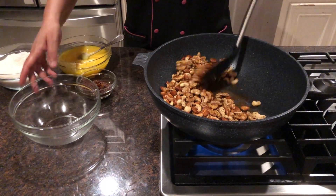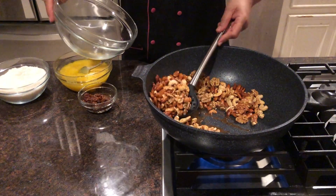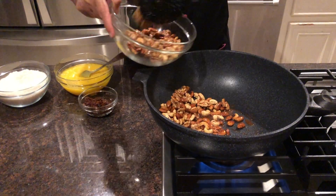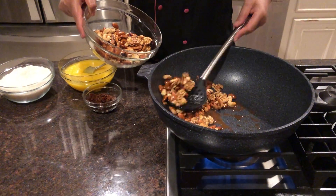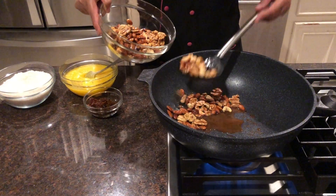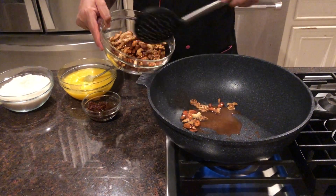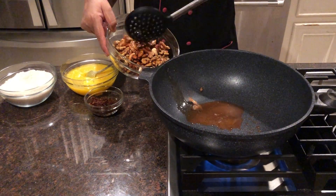Now all our dry fruits are done, so we'll take them out into the container and let them cool down a little bit so we can make some crush. However you like to do it — if you like it completely coarse you can do that, or you can make it halfway. However you like the taste, you can use it that way.